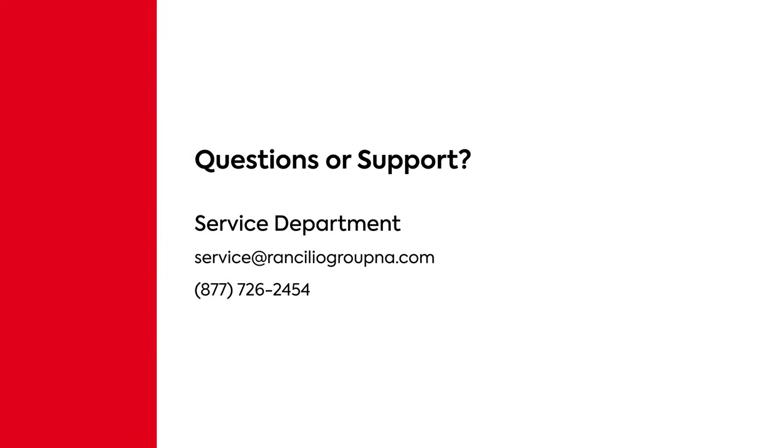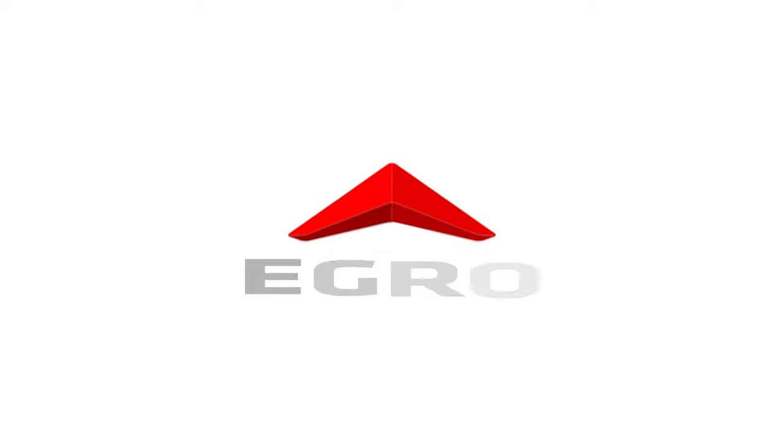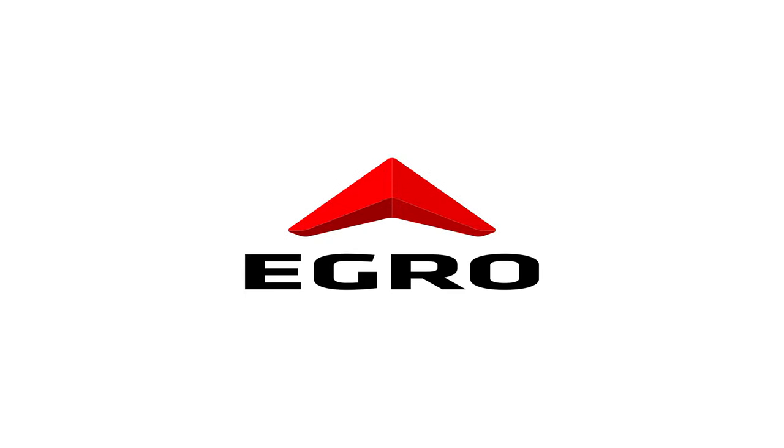If you have any other questions or concerns about your machine, or if you need additional technical support, please feel free to reach out to our service department at service@ranciliogroupna.com, or by calling 877-726-2454. Thanks for watching, and have a great day.